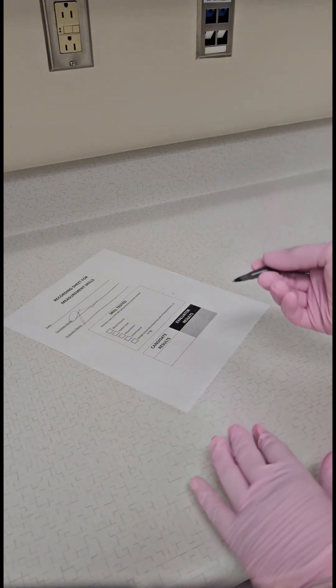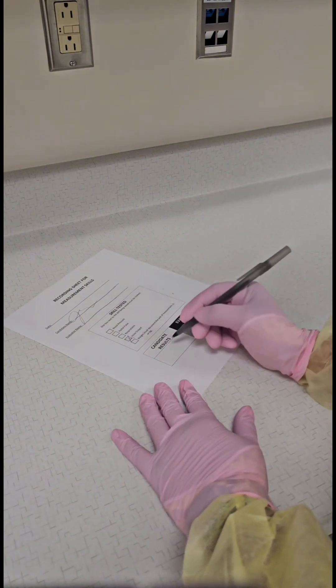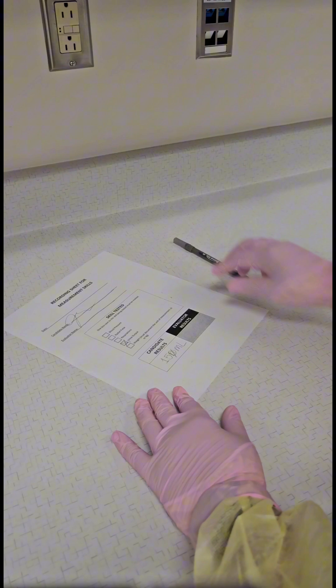Replace the graduate in storage or in the designated dirty area. Record your measurement in milliliters on the pre-signed recording sheet. You must come within plus or minus 25 milliliters of the evaluator's reading.